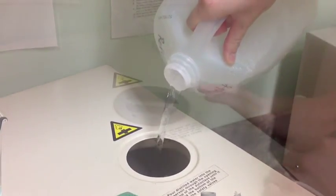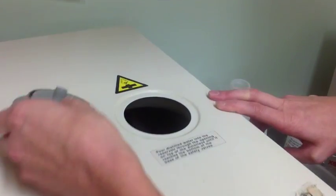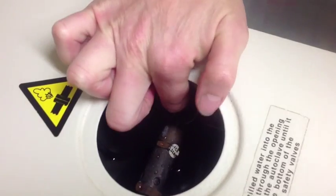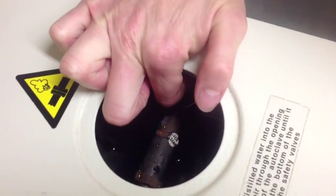Refill the reservoir with clean distilled water. And last but not least, clean the air trap jet by manipulating the air trap wire back and forth.